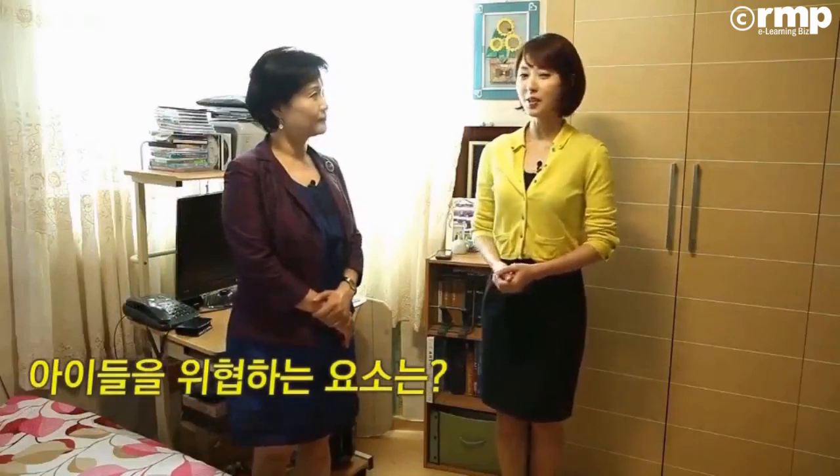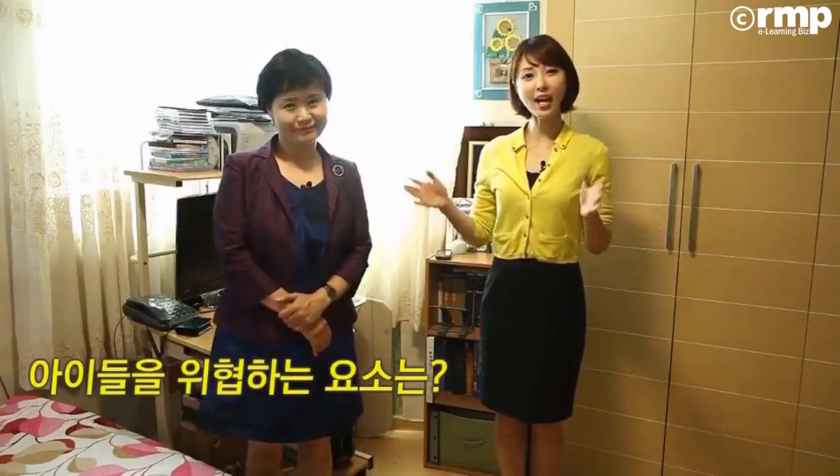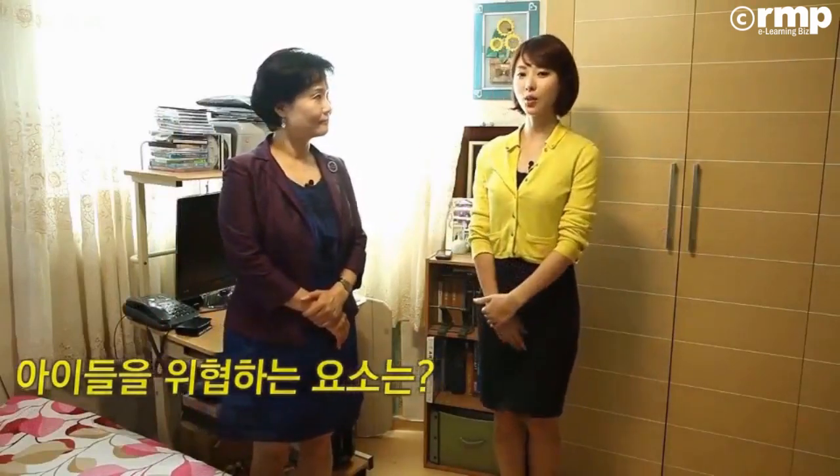네, 박사님. 이번에는 저희가 아이방으로 돌아왔는데요. 아이방에서 아이들을 위협하는 요소는 어떤 게 있을까요? 아이방이 정말 유해 요소가 많거든요. 어느 집이나 유해 요소를 확인해 보면 아이방이 가장 화학물품에 많이 노출되어 있다는 결과가 있어요.